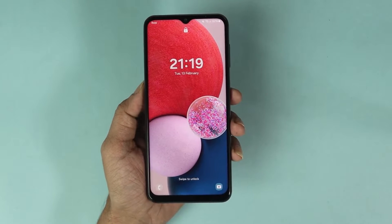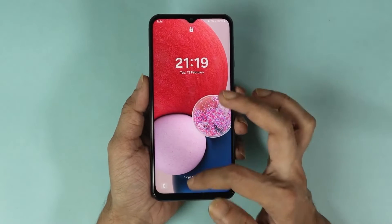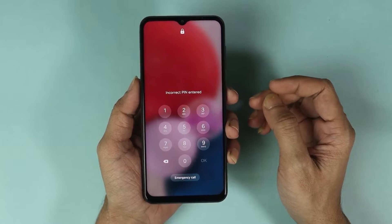Welcome to the Droid Labor channel. In today's video, I'm going to show you how to hard reset your Samsung Galaxy A13 phone if you forgot the PIN, password, or pattern.